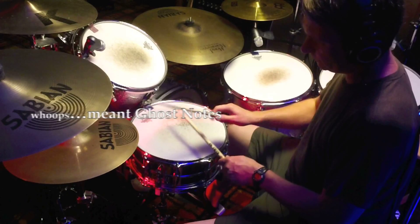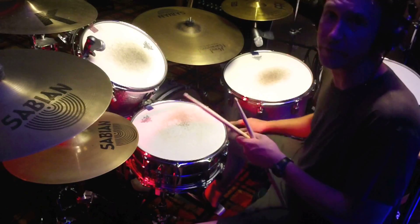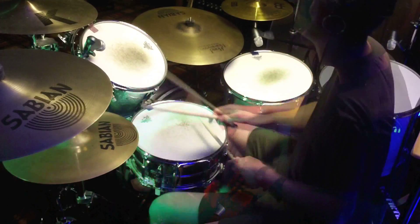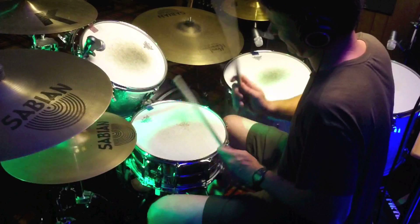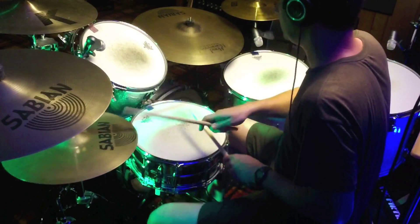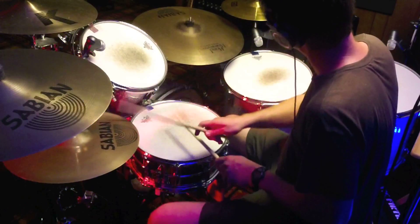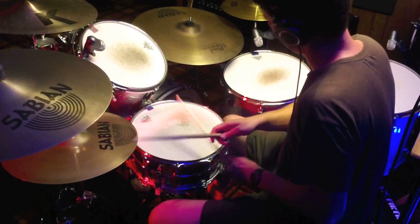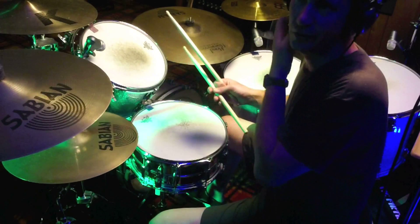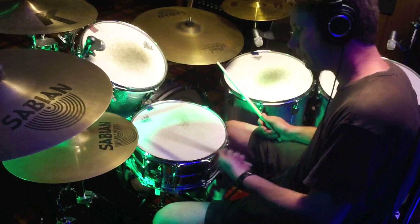How do we do these grace notes? Well, what we need to do is maybe take our foot out of it for right now, so let's practice that. Basically what you're trying to do, simply, is use your old beat and then just start adding your left hand on the beats.